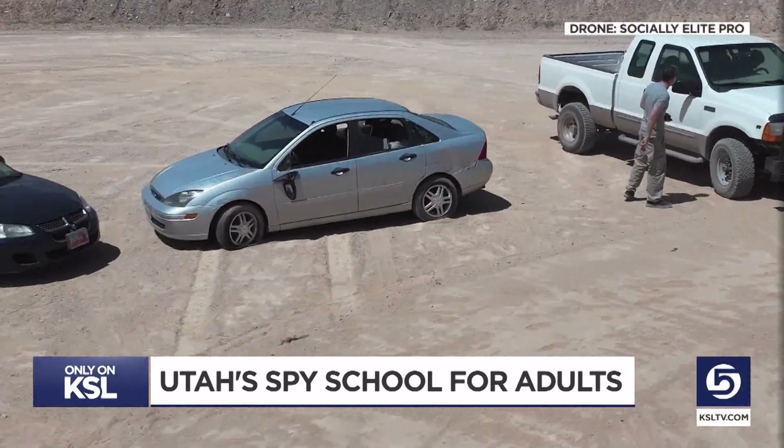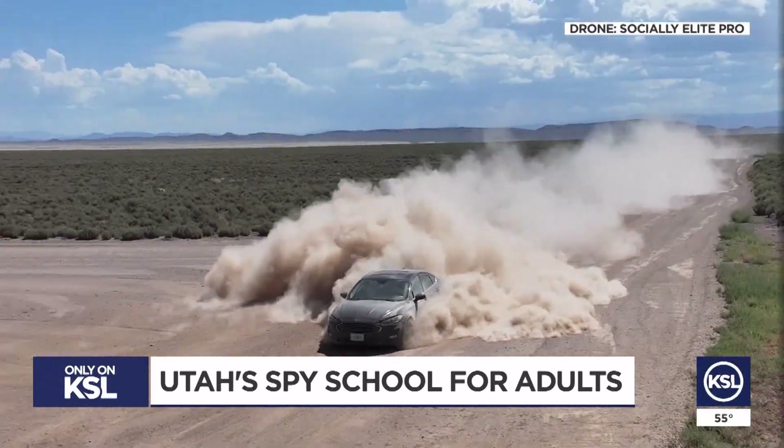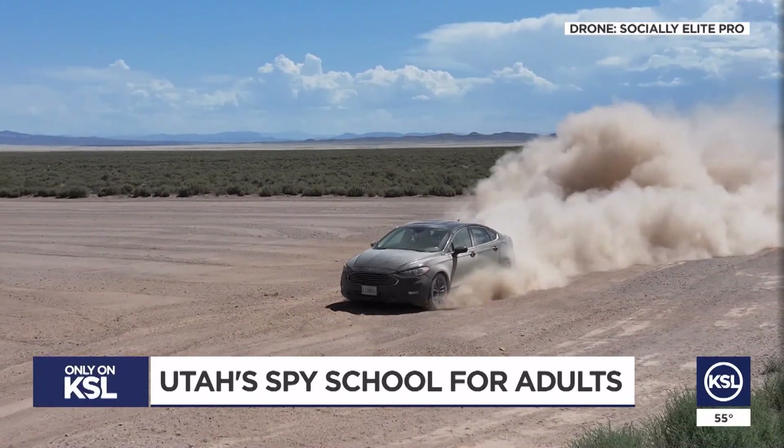Teaching people to crash cars, shoot guns, escape and evasion — it's a wonderful way to make a living. Near Cedar City, Mike Anderson, KSL 5 News.